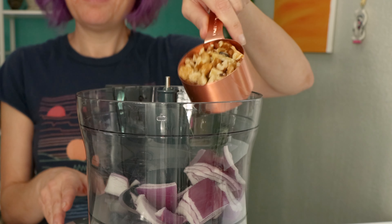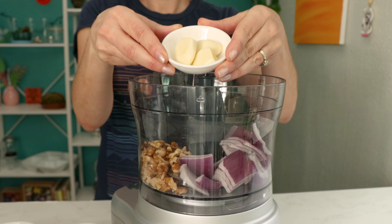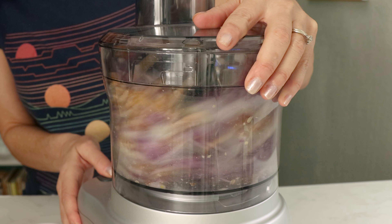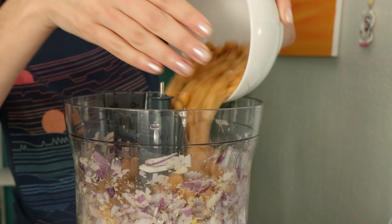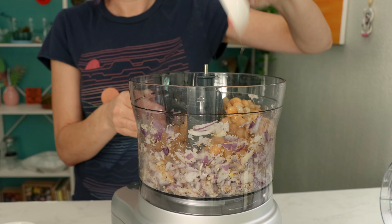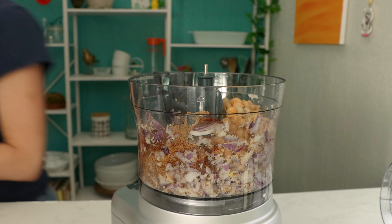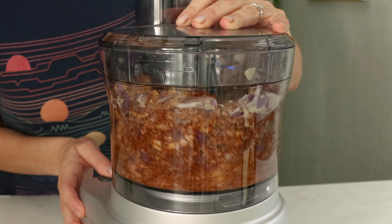Start by making your vegan chorizo right in your food processor. Combine onions, walnuts, and garlic and process until you have a chunky mixture. Then add cooked chickpeas, red wine vinegar, and tons of amazing spices and process again until everything is well combined and crumbly.